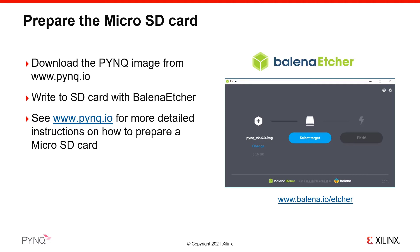If you are using a Mac or Linux, you can use the dd command to write the image. You can find full instructions for writing the image in the PYNQ Read the Docs, and you can find a link to this documentation on the pynq.io website.